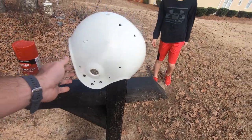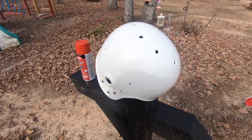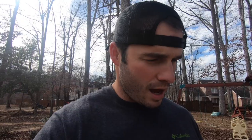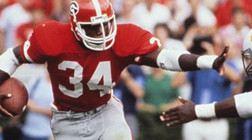Alright, we got the helmet taken apart. It's actually a mailbox post, but I thought it would be a good place to set it on top so I don't have to hold it or set it on the ground and I can just spray paint it. Going red because we are going to make this a Georgia Bulldog helmet. I ordered some stickers and decals to go on the helmet. We're going to try to replicate the legendary Herschel Walker's helmet. So let's get to it.